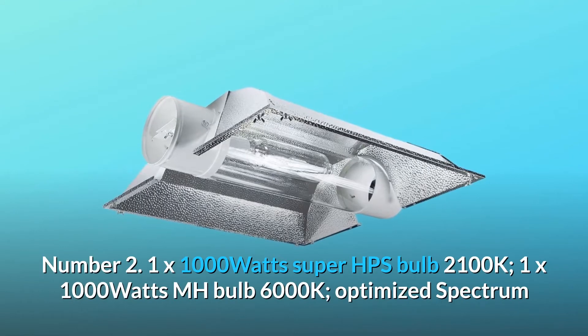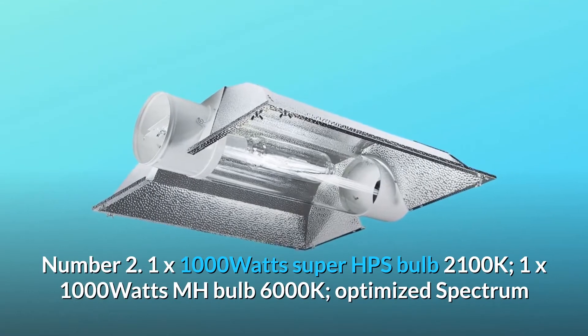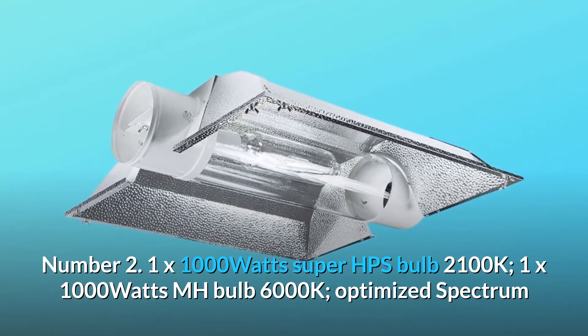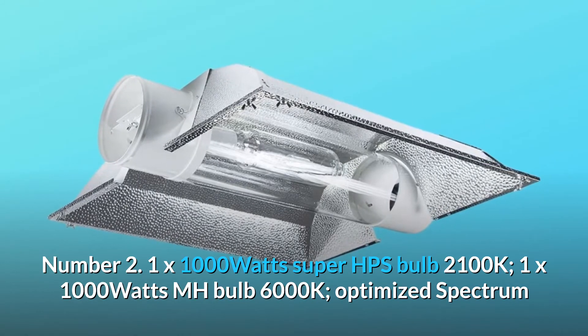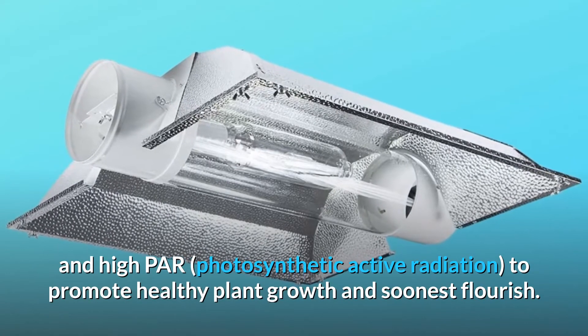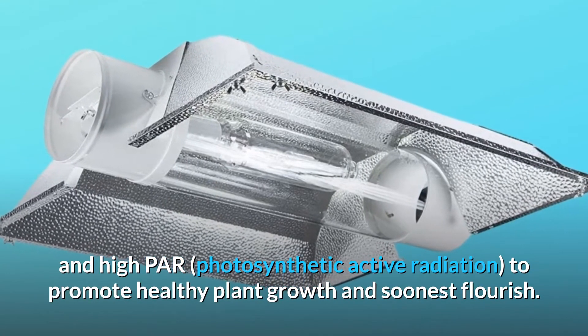Number 2: 1x 1000 Watts Super HPS Bulb 2100K and 1x 1000 Watts MH Bulb 6000K, with optimized spectrum and high PAR (Photosynthetic Active Radiation) to promote healthy plant growth and earliest flourishing.